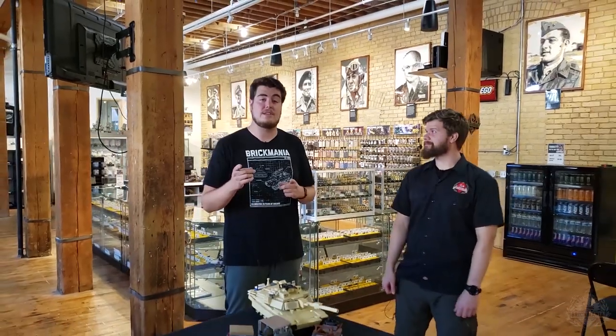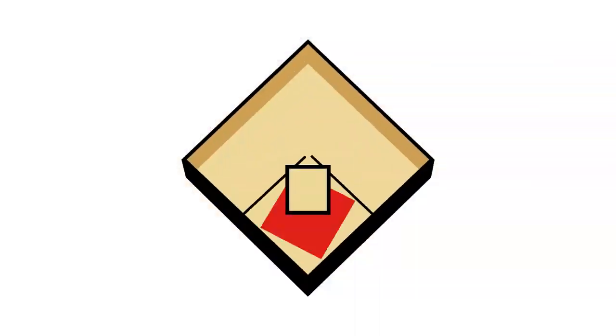Before we go, Brick Maniacs, our World War II Pacific Theater mock contest is wrapping up at the end of this month. In this week's new releases video we are going to reveal the prize for that, which is super cool — one of the better ones we've given away so far in these contests, so make sure to stay tuned for that. Be sure to like, comment, and subscribe, and stay tuned for more from Brick Mania TV.